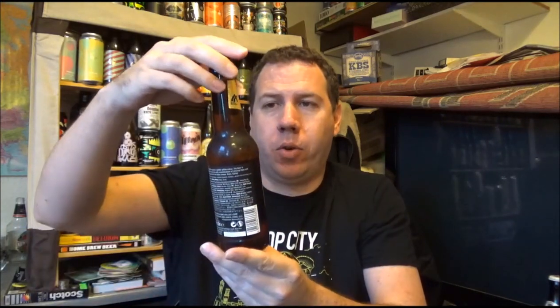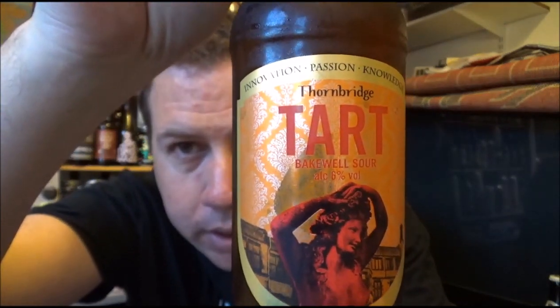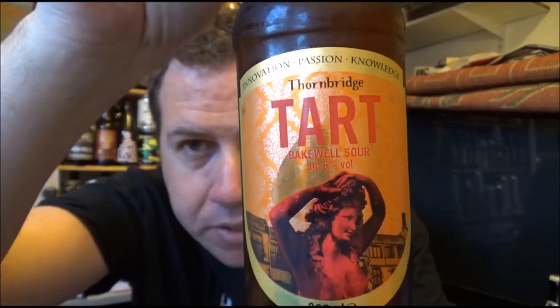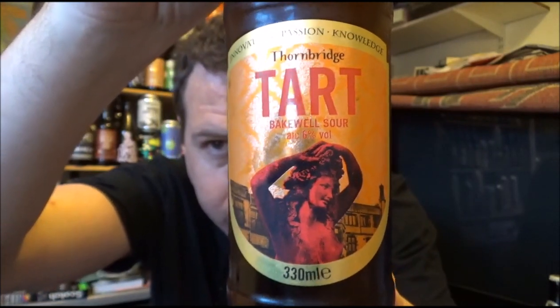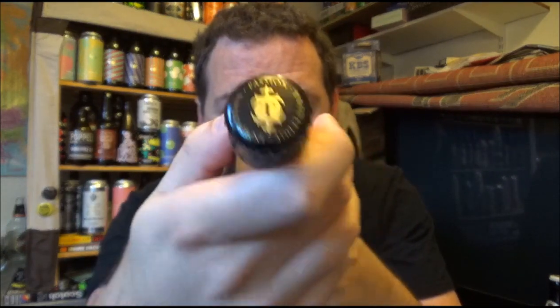Hello, thanks for joining me for another review. Today we're going up to Bakewell in Derbyshire and the Thornbridge Brewery. This is their Tart — a Bakewell Sour coming in at six percent ABV, 330ml bottle. This is a collaboration beer with Wild Beer Co down in Somerset, though it doesn't actually mention that anywhere on the bottle. This beer is brewed with Galaxy hops.